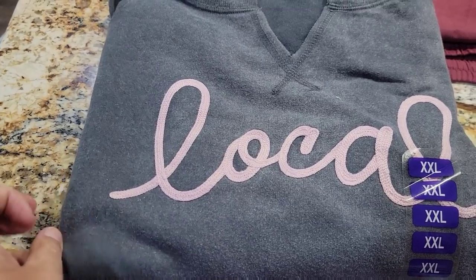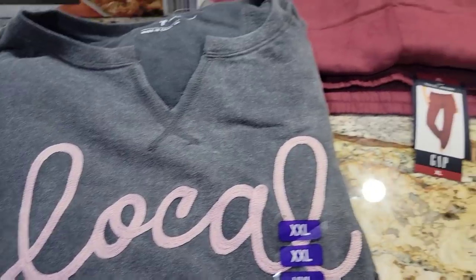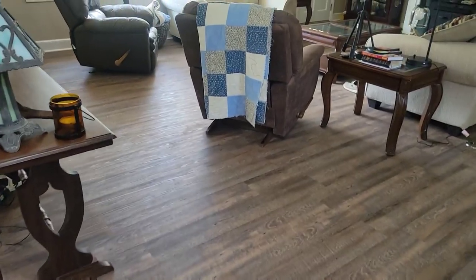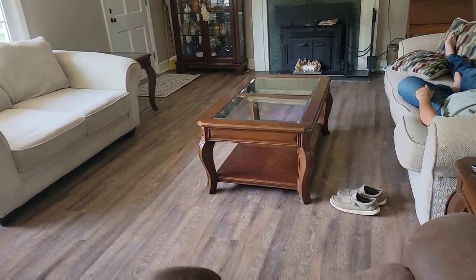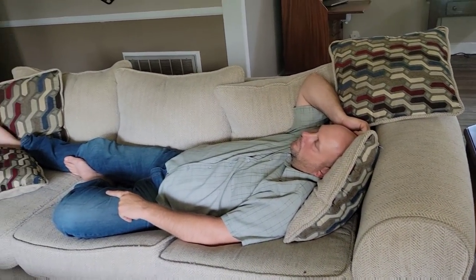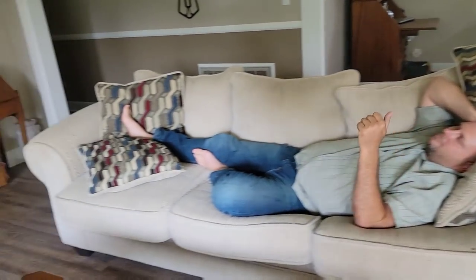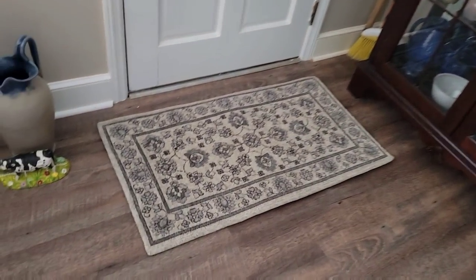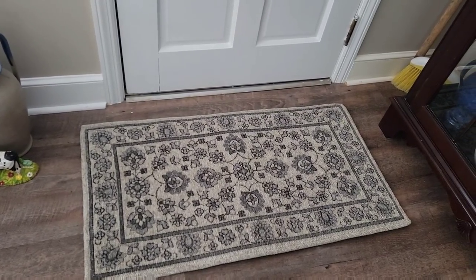And I got this sweatshirt that says 'local' on it. And that's it, with the exception of — look, Brian's tired. He's such a hard-working person, he's conked out on the couch. He said 'hey guys.' But here is the rug for the front door. Brian was afraid the door would rub, but it doesn't — it goes right over it.